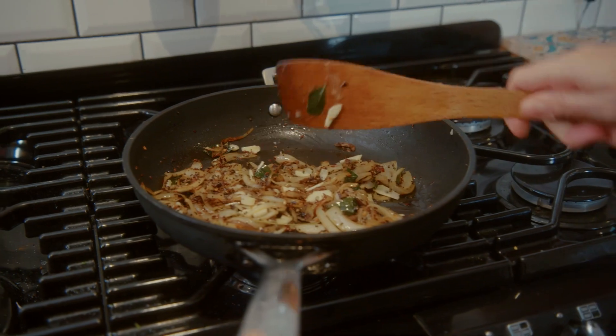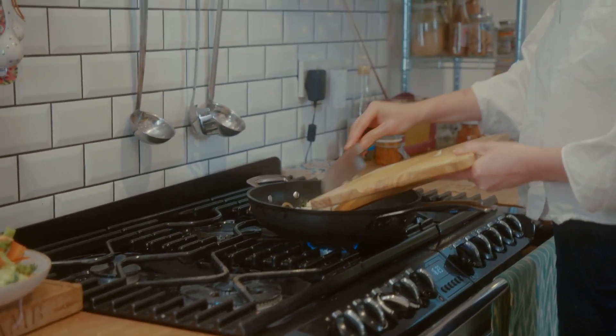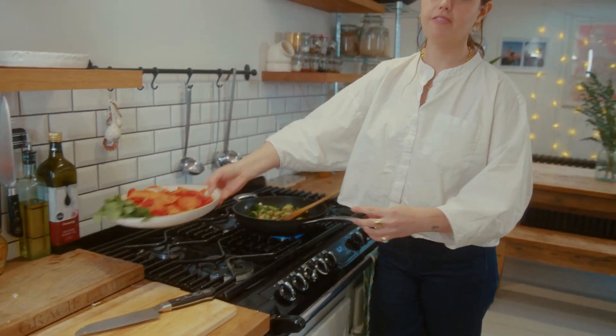The onions are nice and soft now, so I'm going in with six cloves of sliced garlic. I'm adding the broccoli now because that's going to take the longest to cook, so it cooks out with the garlic. The broccoli is looking a darker shade of green, which means it's on its way to being cooked, so it's time to add the rest of the veg.